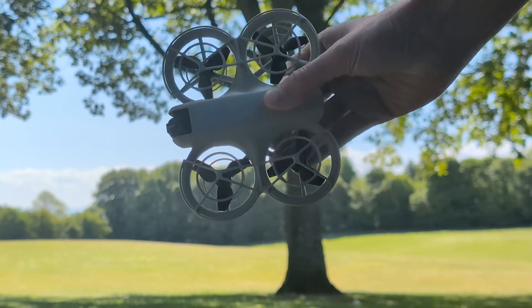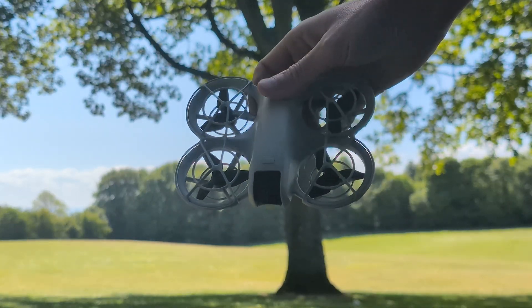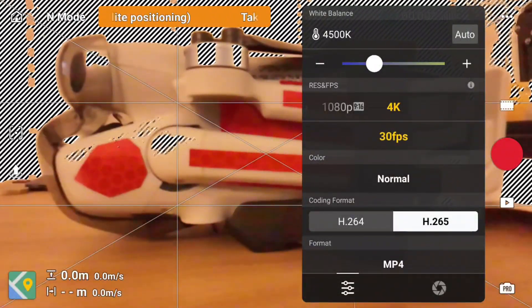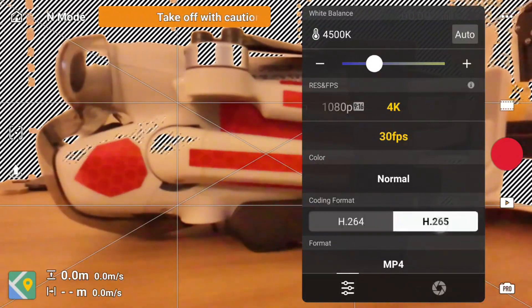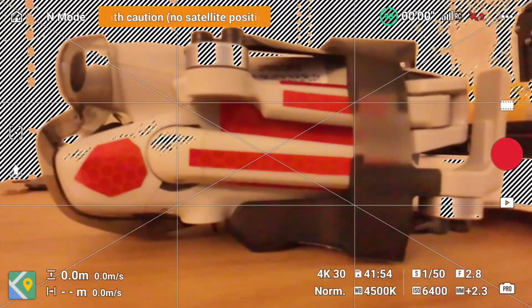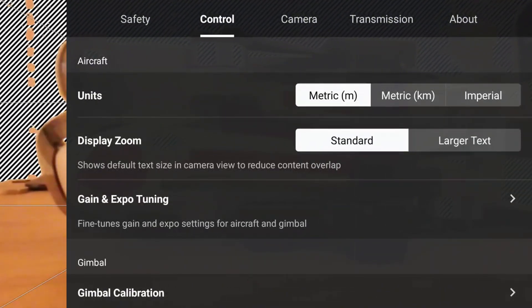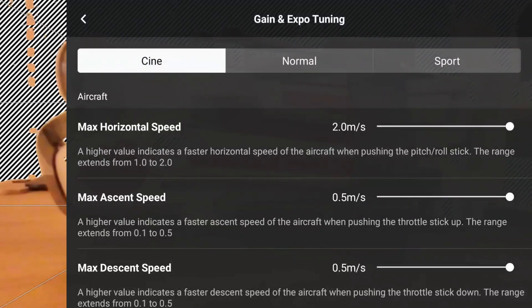With that said, let's crack on and drain as much as we can from these Neo batteries. Before we go flying, we need to just make sure that the settings are 4K 30fps, and that the expo settings for cine, normal, and sport are all set to the maximum horizontal speeds, which you can see here — they all are. We are good to go.